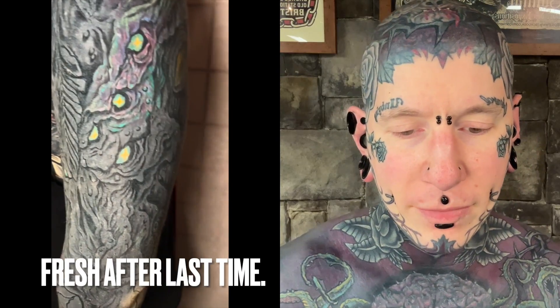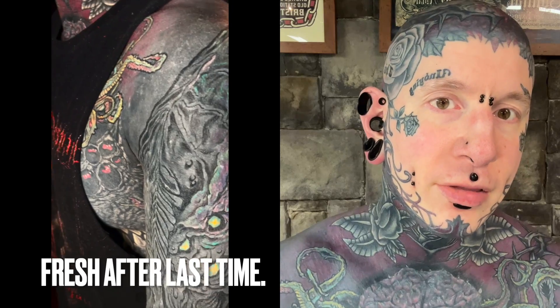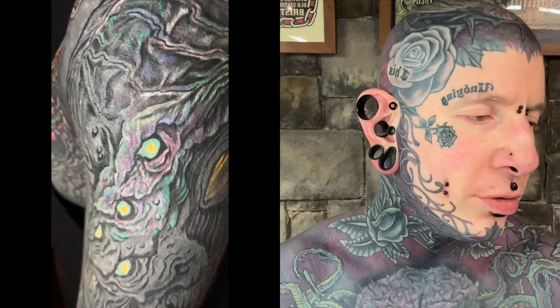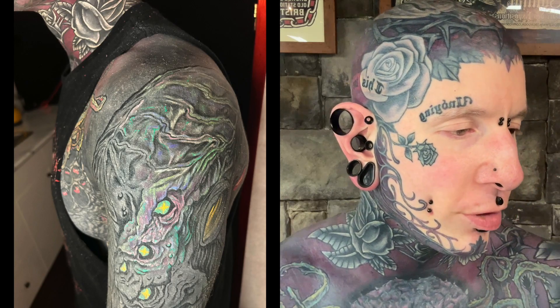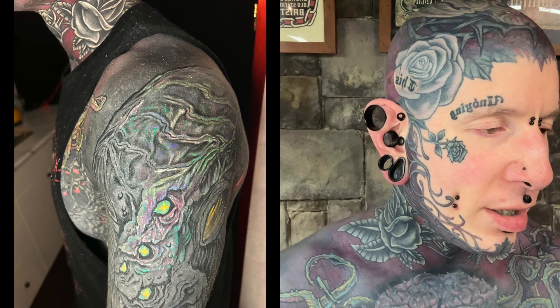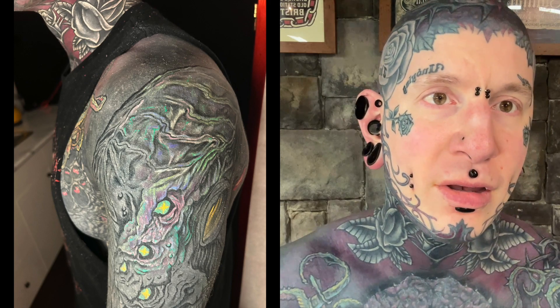Hello there guys, here to do another tattoo progress update today. Where I last left off, I showed off quite a bit of color that Rick did on the top of my left arm slash shoulder area. It was mostly blues, a little bit of pink, green, and some light purples used. And they're all healed up. It was a super easy heal — always is.